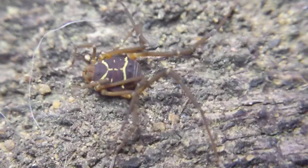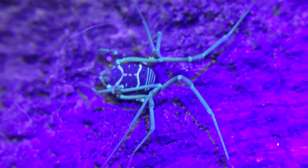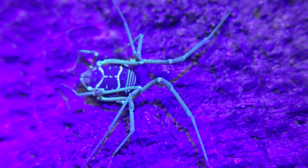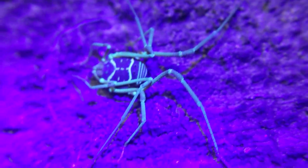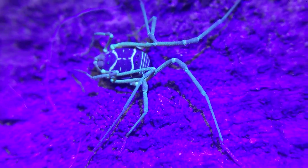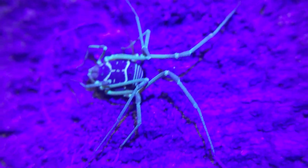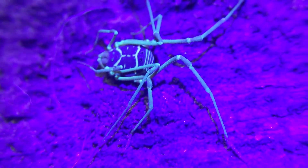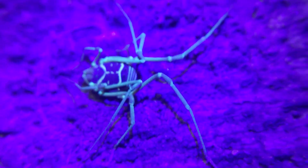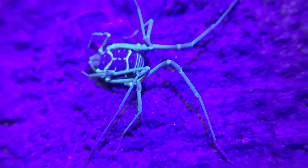I'll show you something really cool about these guys. They glow under a black light like a scorpion would — all their little stripes and stuff light up. By the way, you can differentiate males and females by the striping, at least that's what I've heard. I haven't really kept track personally, but I'm pretty sure it's accurate as I've noticed a difference in size.